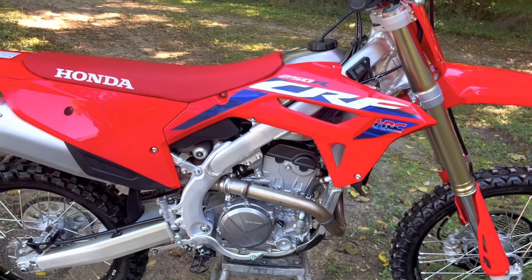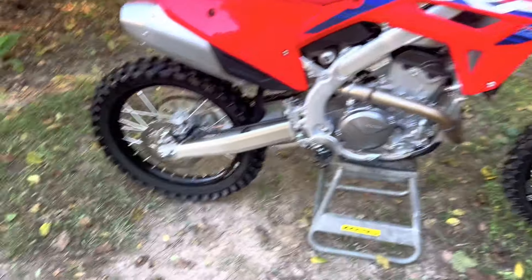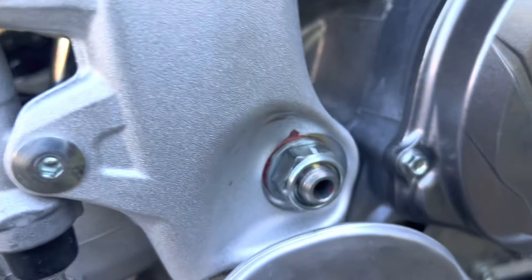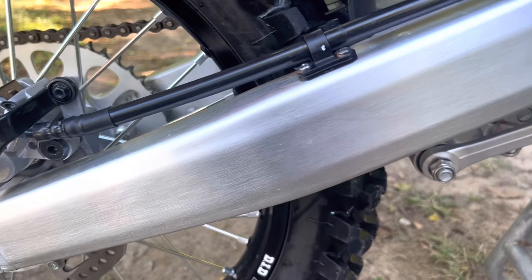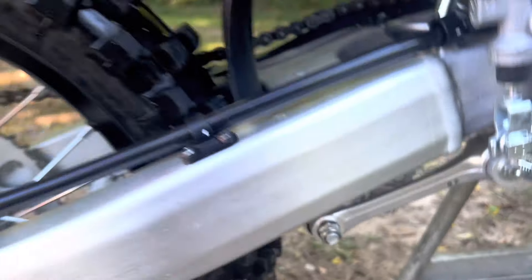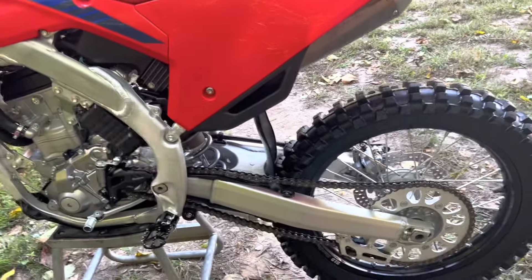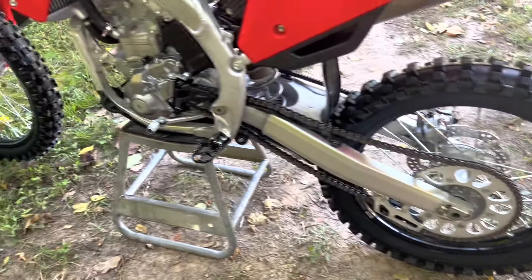The suspension is really nice — that's my favorite part about the bike. One thing I did when I got mine was go through and re-grease the linkage, the rear brake lever, the swing arm bolt, the front axle, and the rear axle. The linkage took the longest because there are so many grease points. I highly recommend doing this on a new bike, because when I took the axles out there was basically no grease from the factory at all — definitely not enough. Re-greasing everything will save you in the long run.